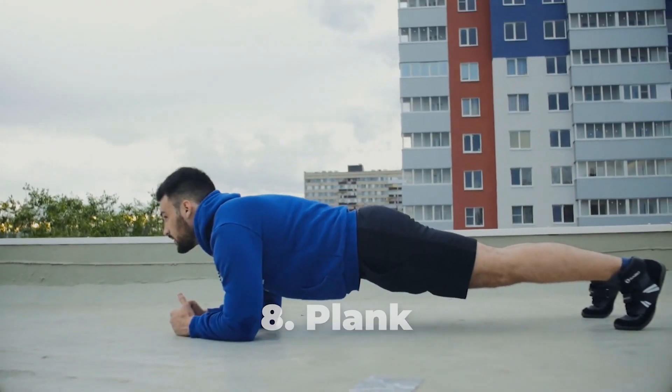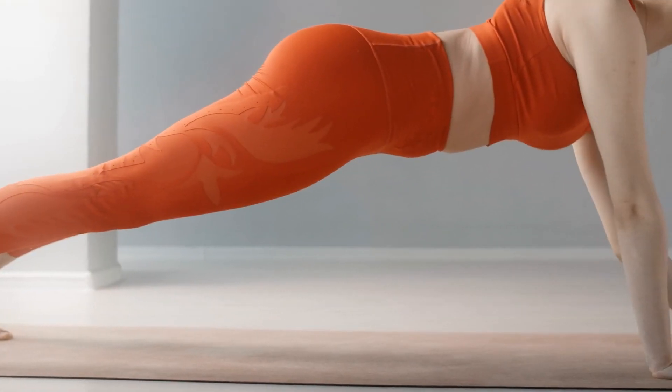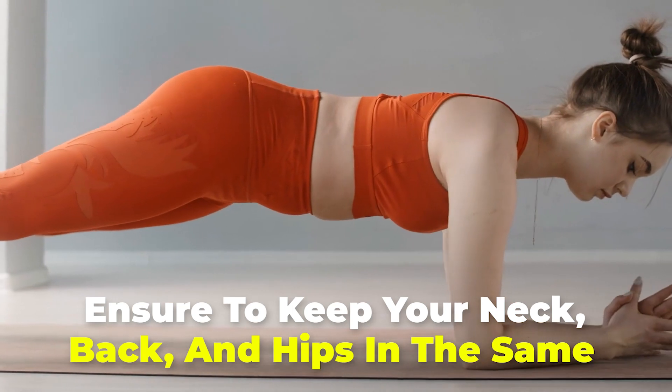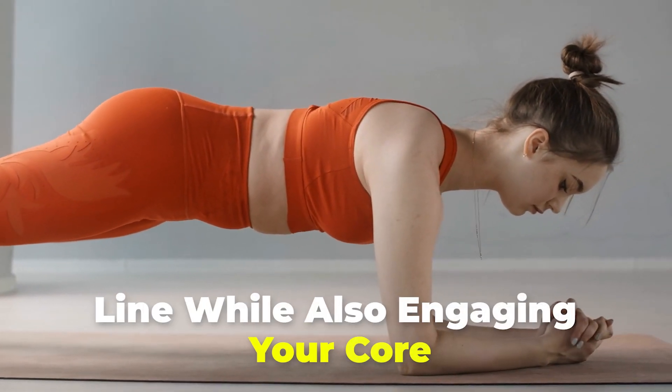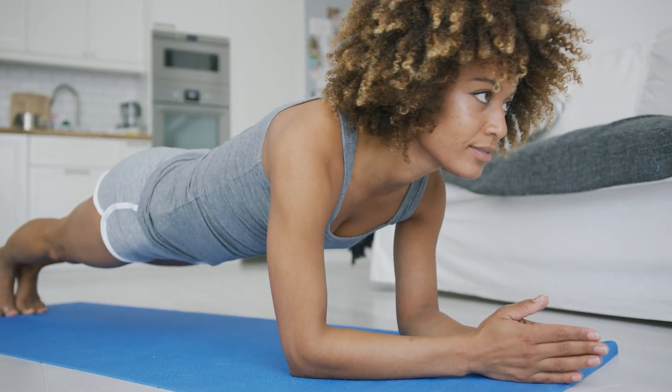Number 8: Plank. Kneel down on a mat and place your elbows on the mat as well. Extend your right leg back and then do the same with your left leg. Ensure to keep your neck, back, and hips in the same line while also engaging your core. Hold this pose for at least 30 seconds, though you can also aim for 60 seconds. You can repeat the process 3 times.